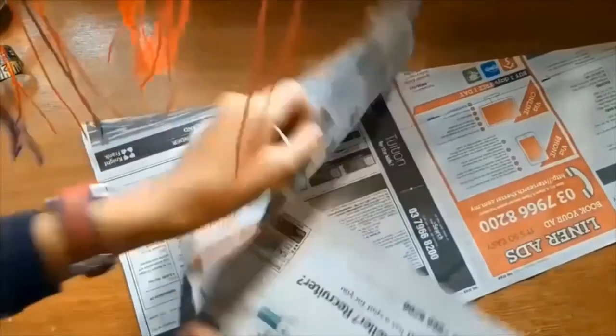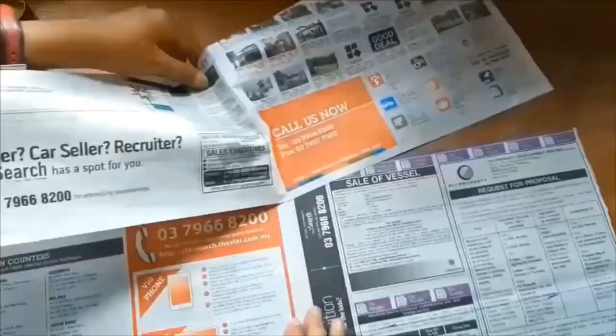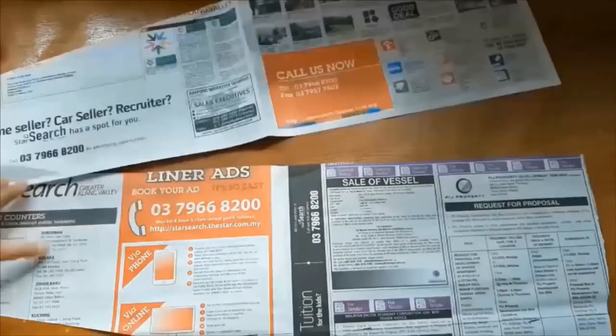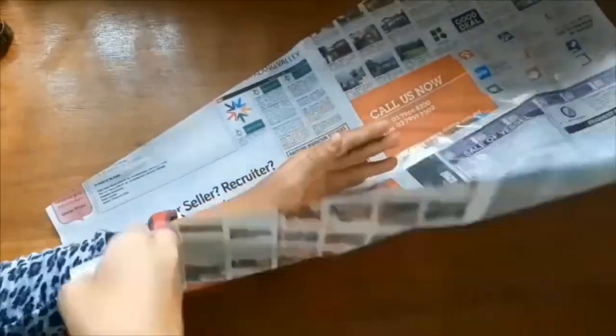Trace the entire thing out on a second piece of newspaper so we have two sleeve templates. Tape the two of them together with straight sides facing. When taped together, that is your complete sleeve template and as you can see it fits my hand perfectly.